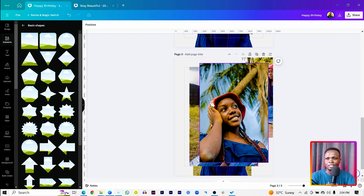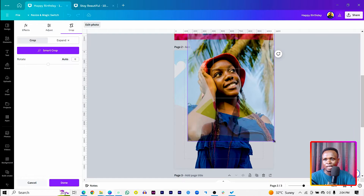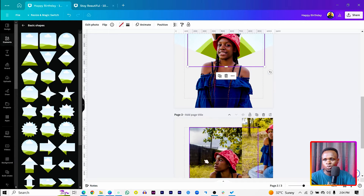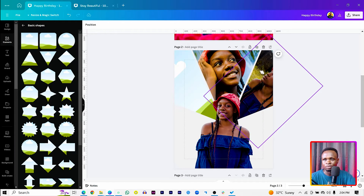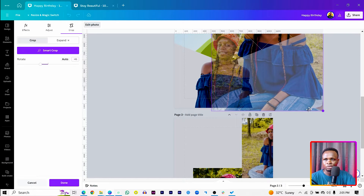Now we add the extra images into the frames. The first image is a close-up shot — drag and drop it into the middle frame and double-click to edit. For the second image, since she's looking to the left, drag and drop it into that frame, double-click, rotate it to fit. Reduce the size a little bit to get a good crop.